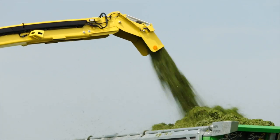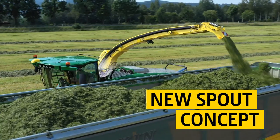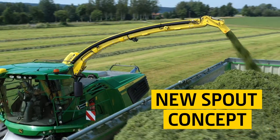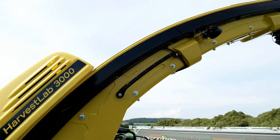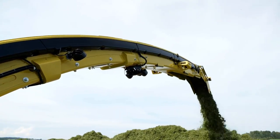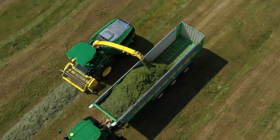The newly designed spout provides the perfect finish to the crop flow. It follows a new concept with a completely different manufacturing process. The geometry of the new spout is optimized for improved crop flow in sticky crop conditions such as alfalfa or high sugar grass.